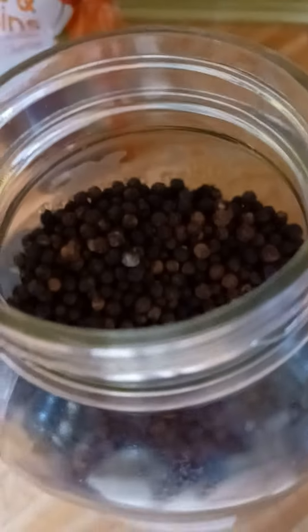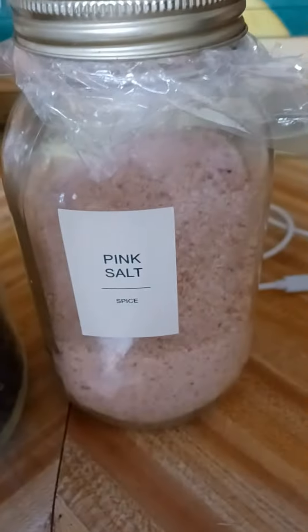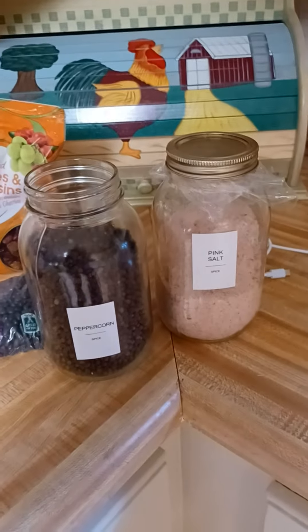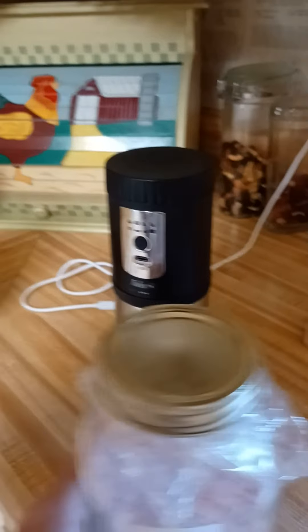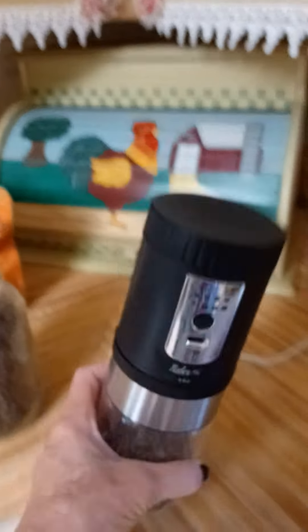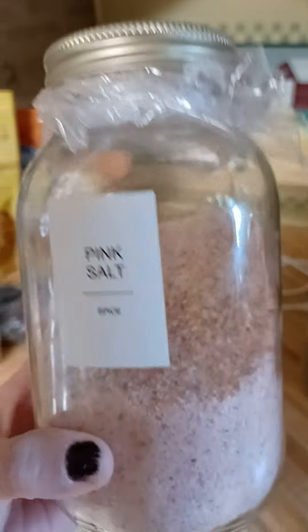There's my peppercorn beforehand and then the fresh ground pepper here. I also do it with pink salt. I buy pink salt wherever — either on nuts.com or at a local store. They come in big-sized granules. So what I do is I use my trusty old coffee bean grinder, and now it becomes a peppercorn, fresh pepper, and sea salt grinder.